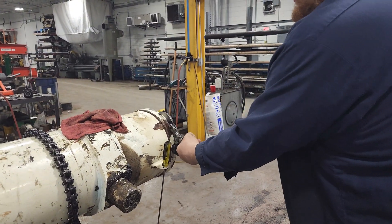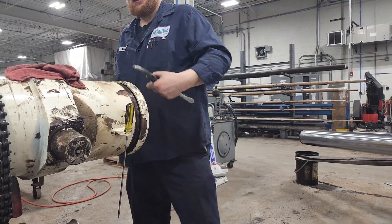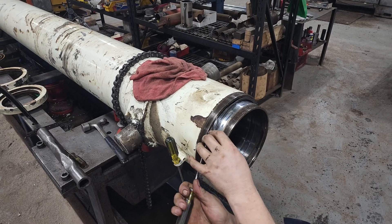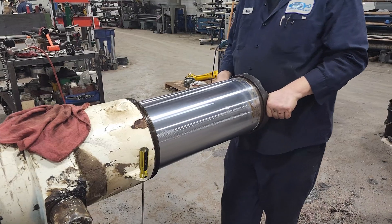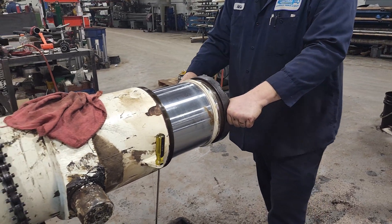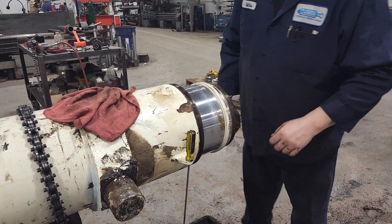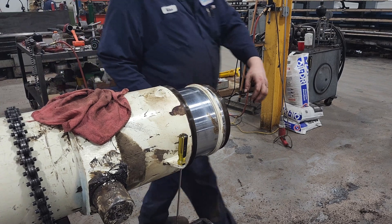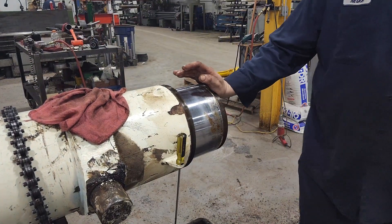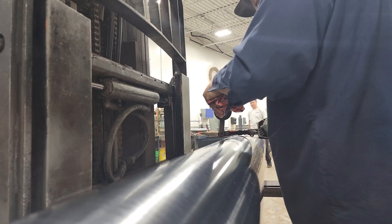We begin with general inspection and deconstruction. Because this is a multi-stage cylinder, we begin by removing each of the end caps and locks. We then begin pulling out the seals from each of the stages and eventually pull each stage rod from its housing for further inspection of the chroming. If the stage does not need to be re-chromed, polishing from a hand polisher or a polishing machine creates the desired surface smoothness.